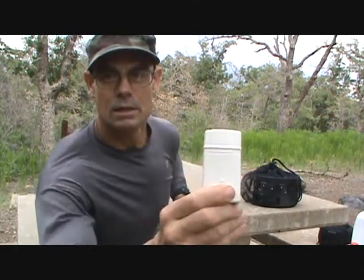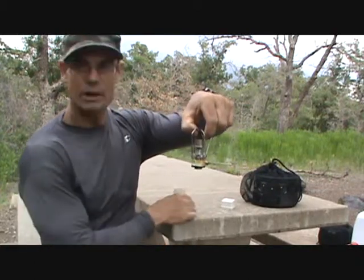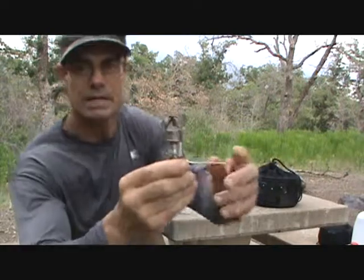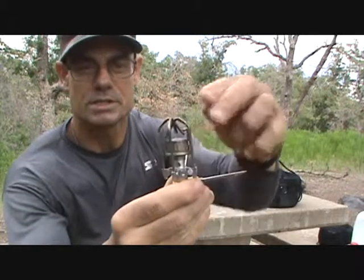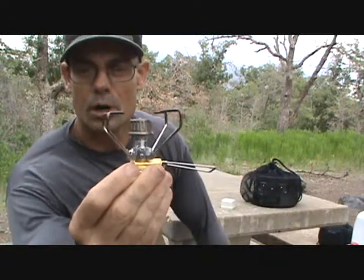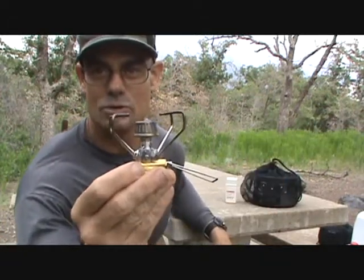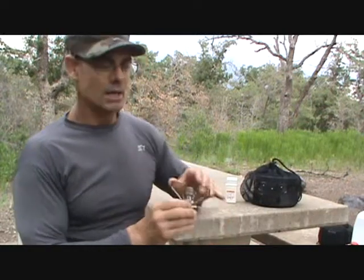Alright, first the Snow Peak Stove. It comes in a little container and it's pretty handy. The stove just pulls out of the container, as you can see, and it has the small valve here. The way this stove works is you just fold open the little arms. This is the manual stove — it doesn't have an igniter so you have to light it yourself.